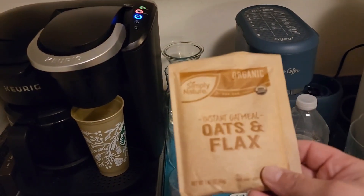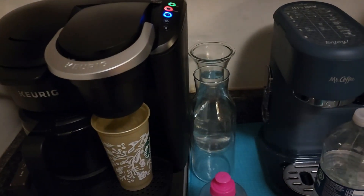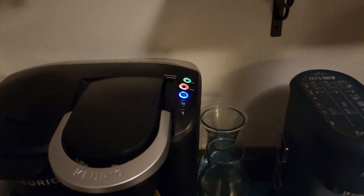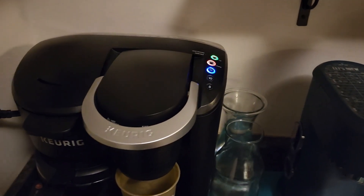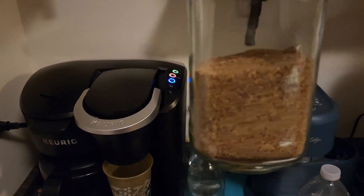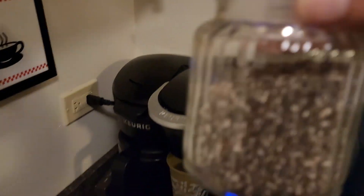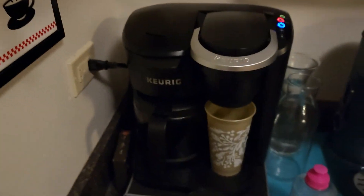So I use this oatmeal — I use two packets of this. I use a packet of hot chocolate. I use a tablespoon of flax milk. And a tablespoon of chia seeds.